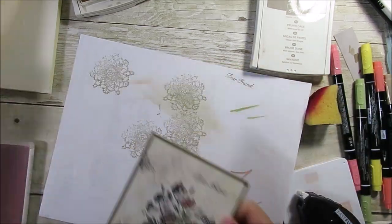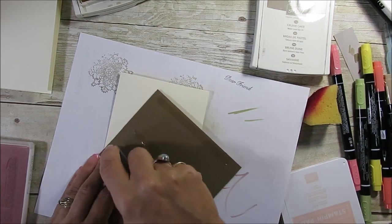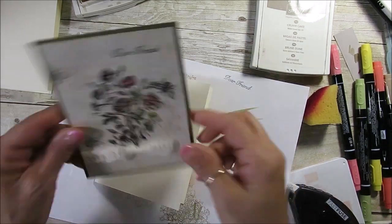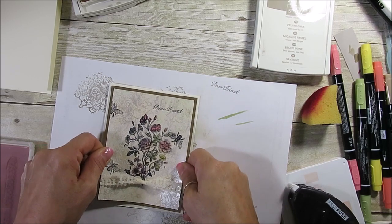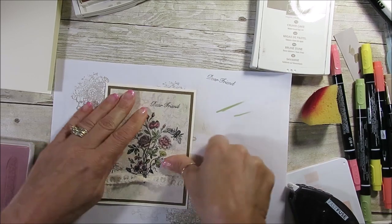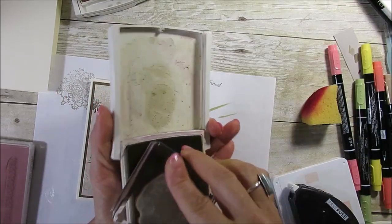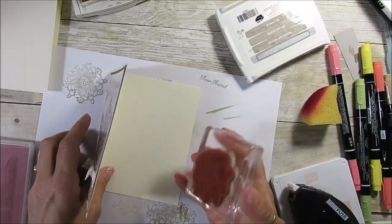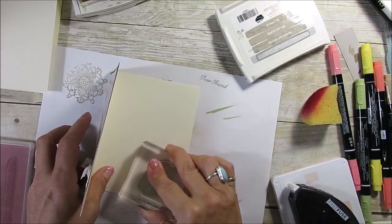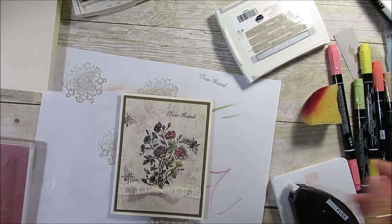Now I've got Very Vanilla here. We're going to mount the panel on Very Vanilla — put that right here. How pretty! Then I'm going to use that lace doily again and just put that inside here, so now I have a place to write a note to my dear friend.